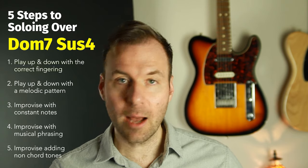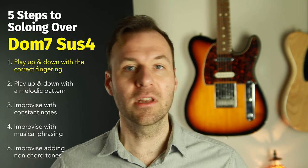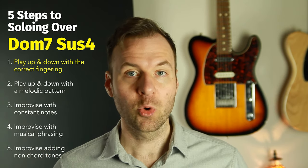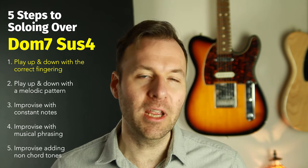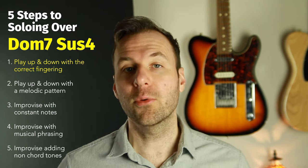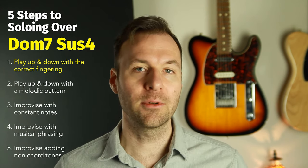I have a free resource — use the link in the top of the description to get my Chord Tone Vocabulary Pack. It shows all the chord tone shapes: 12 different chord types, five positions and five shapes for each one. That's what we're covering in this entire series. It definitely has the dominant seven sus four chord shapes from this lesson. In this video I'm going to demonstrate playing up and down each of those five shapes, then go through the fingerings I recommend.